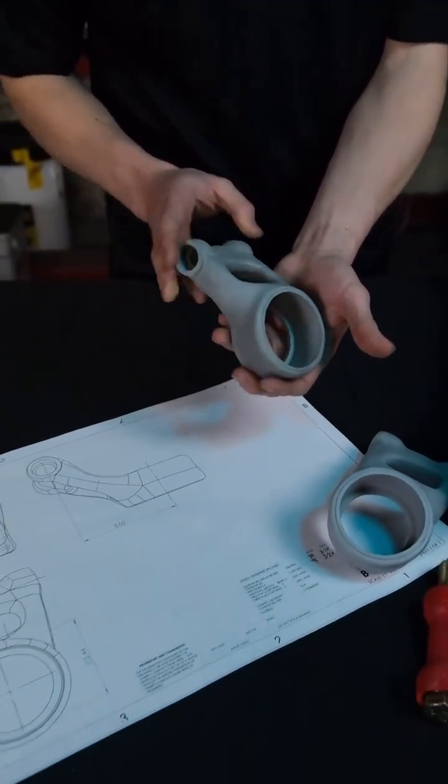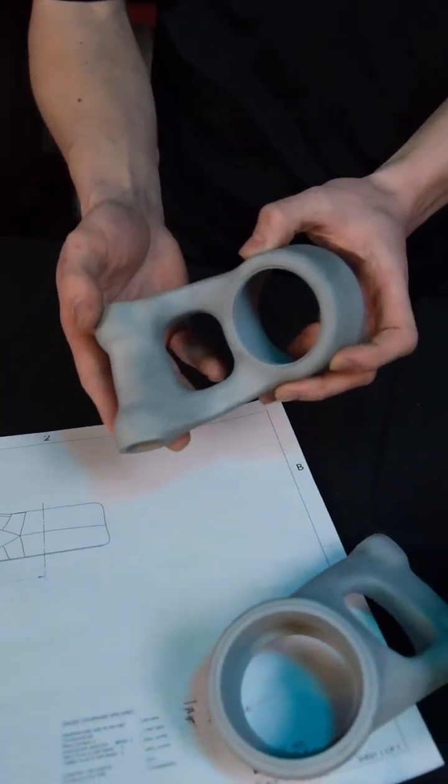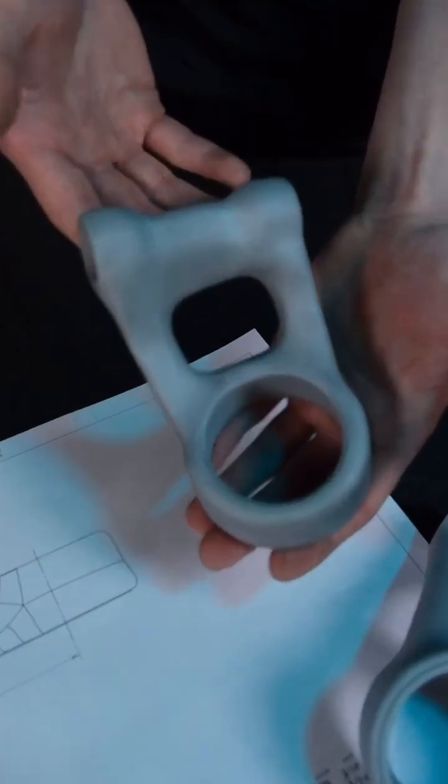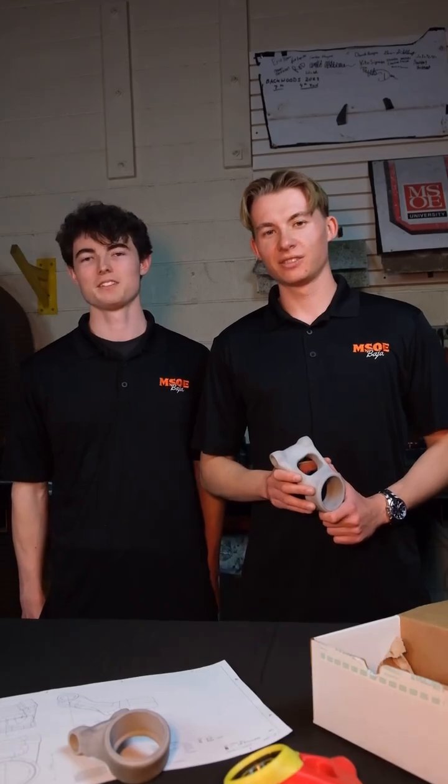The benefits of DMLS 3D printing for our design is that it allows us to create a much more complex geometry that wouldn't be able to be manufactured via any other method. Thank you again to Evology for sponsoring us this year, and we look forward to working with Evology in the future.